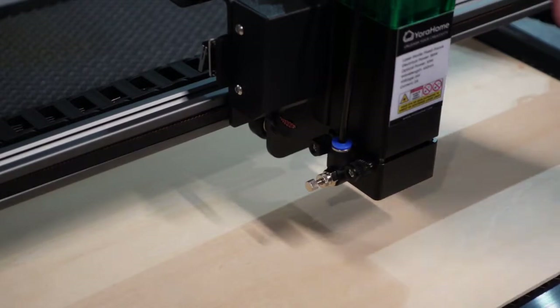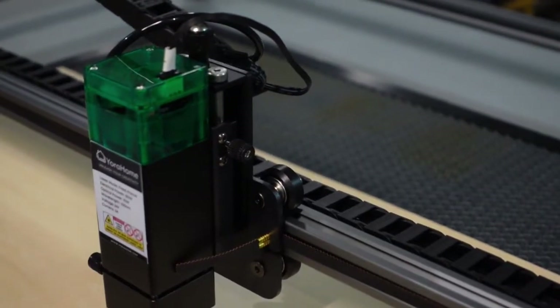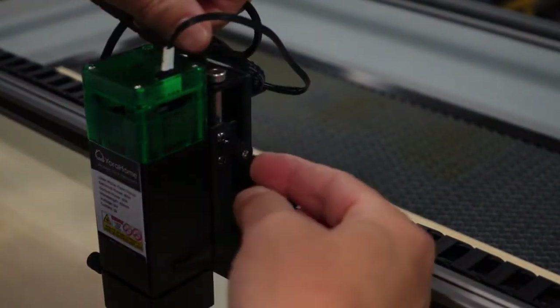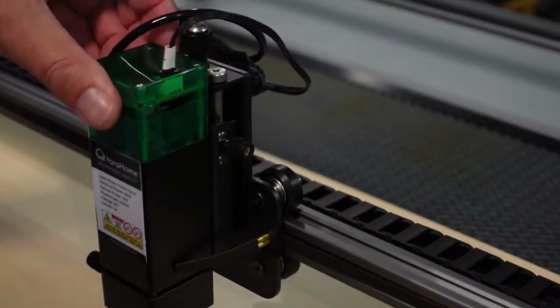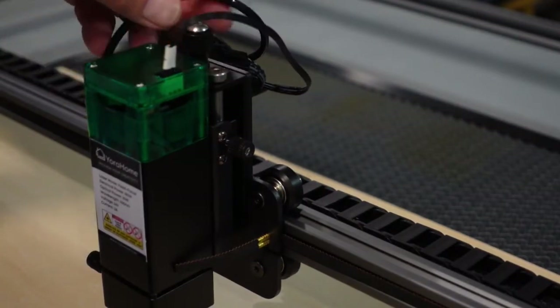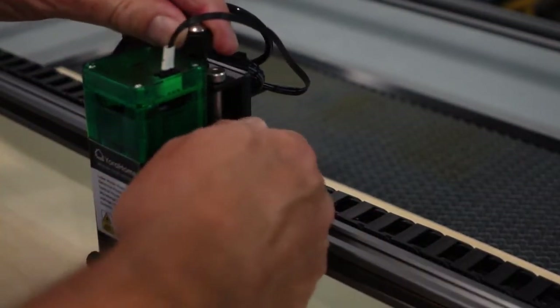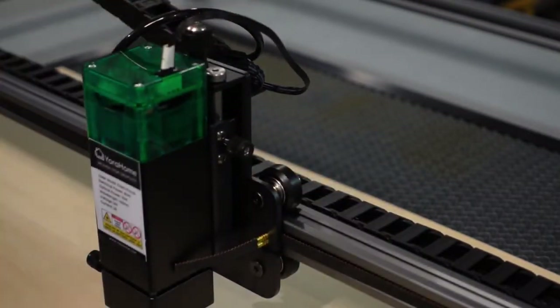While I'm here, if you notice wobble on the Z-axis going up and down, there's a set screw here. What I do is hold it up a little bit and then tighten the screw. Once you tighten that it can't go anywhere and it's snug. Just don't forget you have to loosen that again to allow the Z-axis to move up and down.